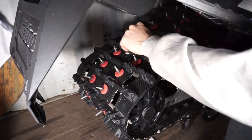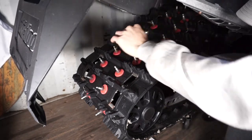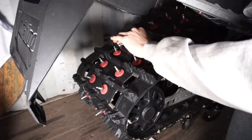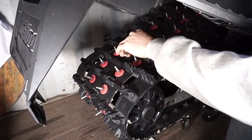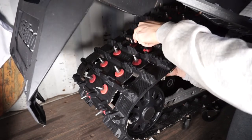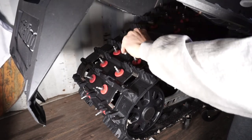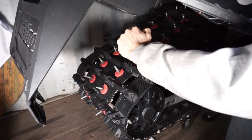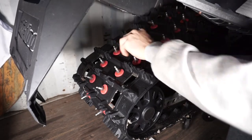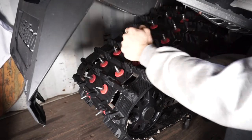Do the same process for every stud that you want to replace or remove on your sled. Make sure you tighten it up, but not too tight because you don't want it to break either.